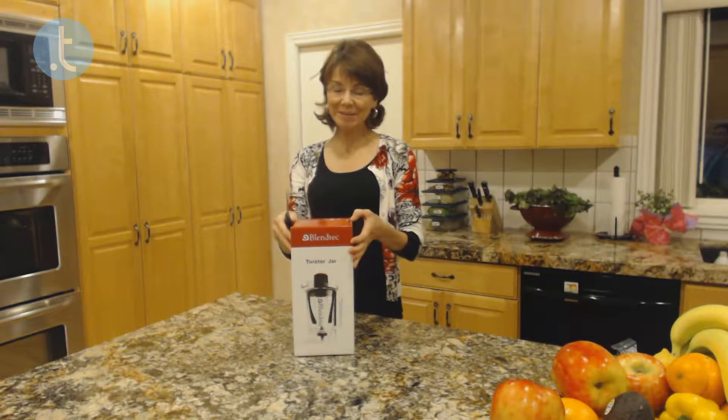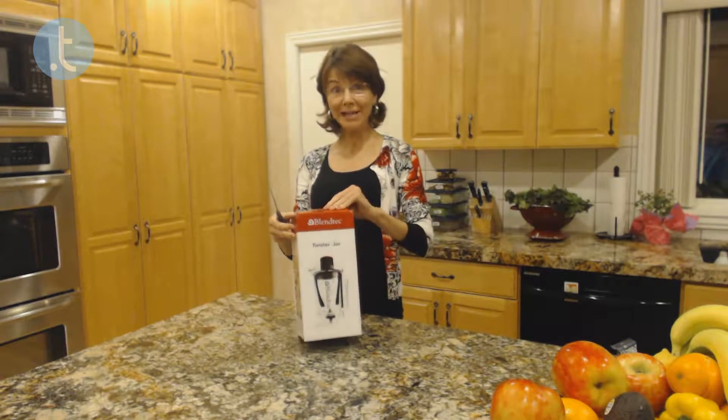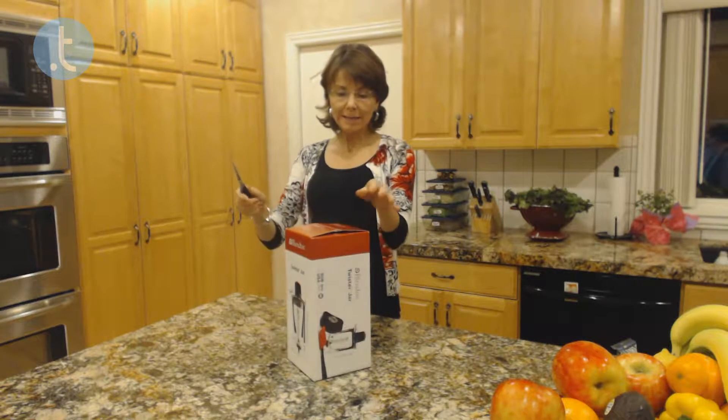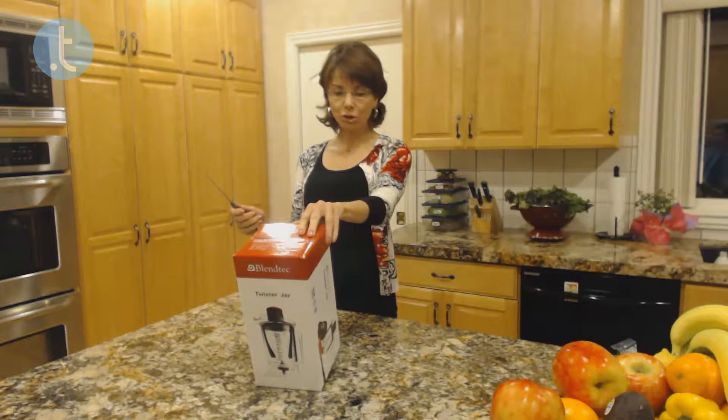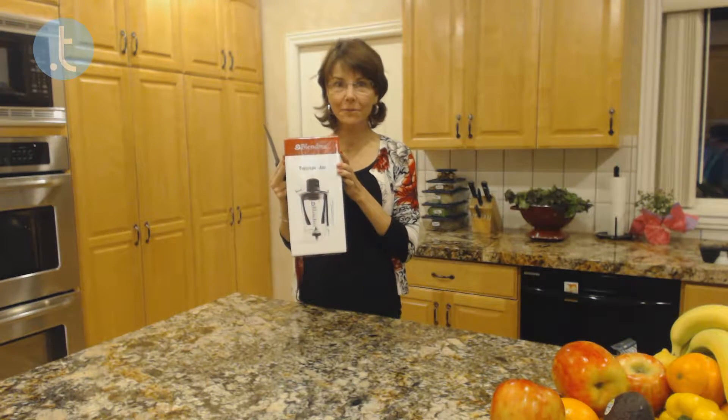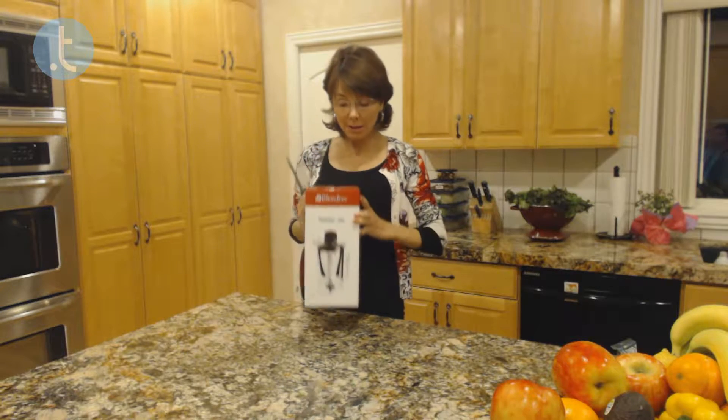Hello everybody! Today seems like Christmas — I received three packages and I'm so excited to open them up. The first package is the Blendtec Twister Jar. You can see a picture of it. I'm so excited for this — it's designed for nut butters.